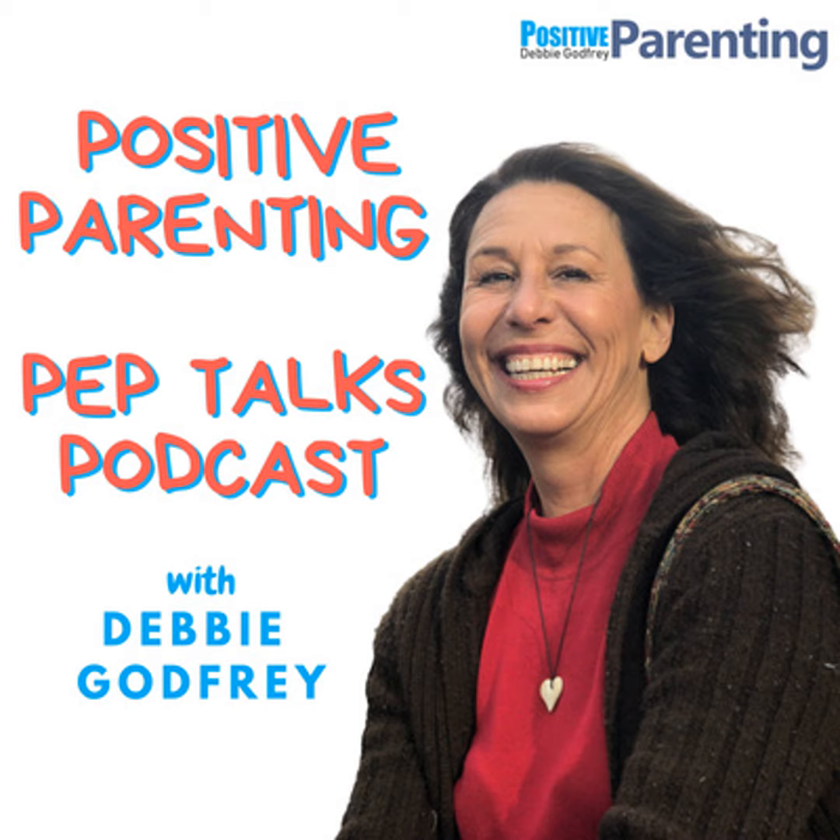Thank you so much for joining me here at the Positive Parenting Pep Talks podcast. I assume you're here because you're getting something out of these daily pep talks. Wouldn't it be great if more parents could hear these ideas? You can help by liking the episodes, sharing them on your social media, and especially by providing a review on your platform of choice. It would really help get this out to many more parents so we can all help our children feel more seen, heard, and understood — which is my life's work: making sure all children feel loved and appreciated and that we can discipline them without breaking their spirit.